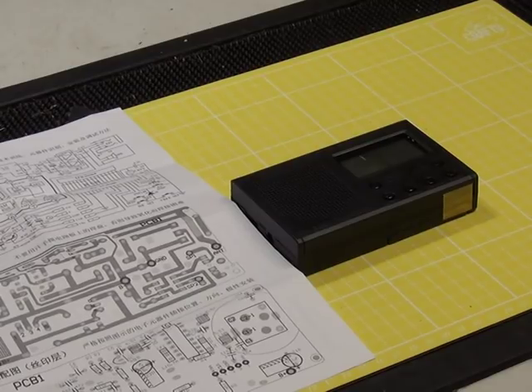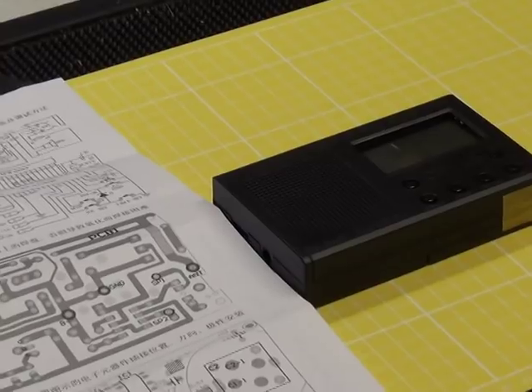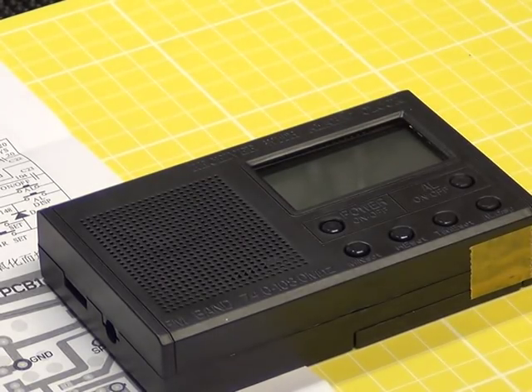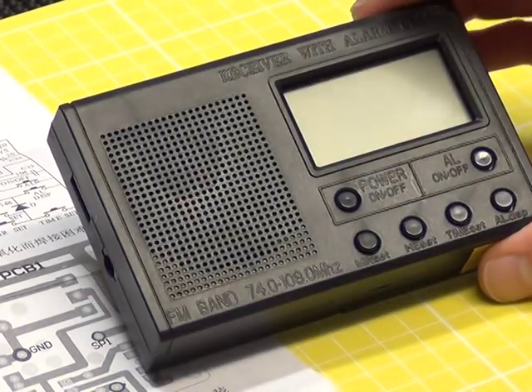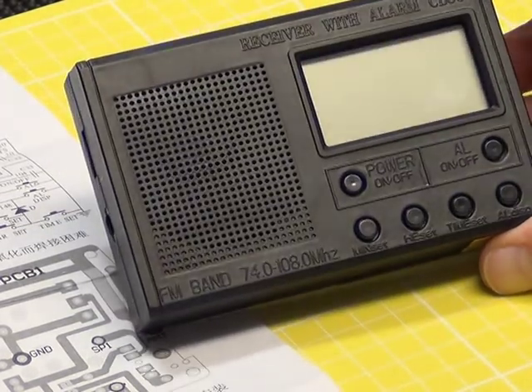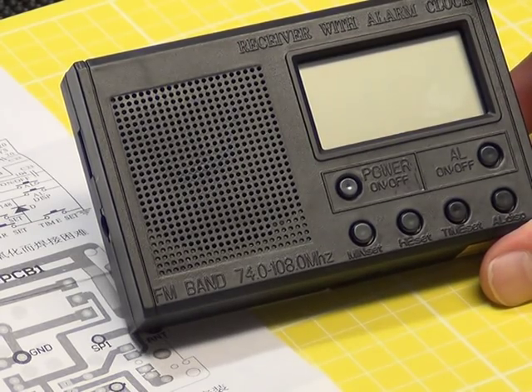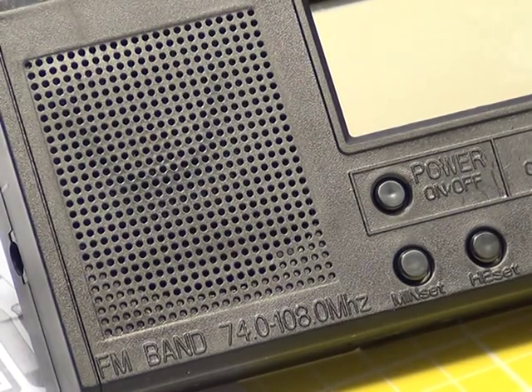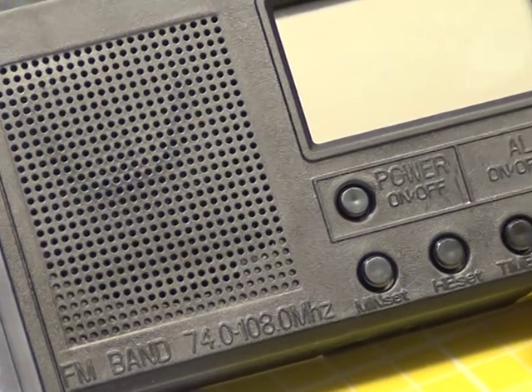We'll just zoom in and move to the chip. So it receives 74 to 108.